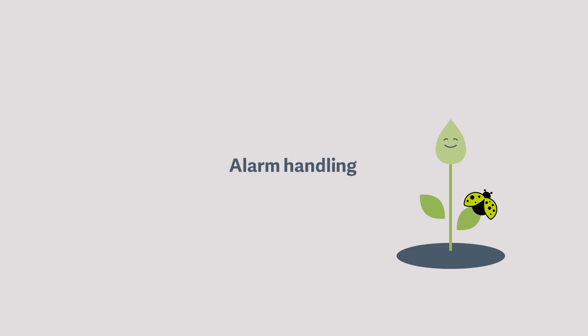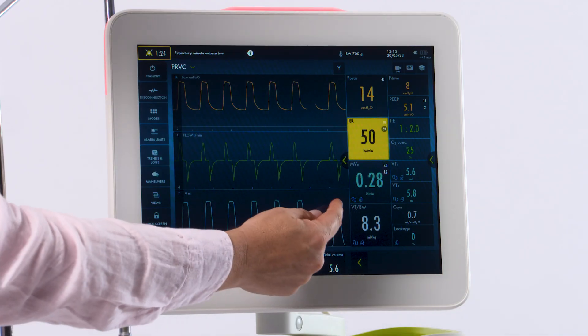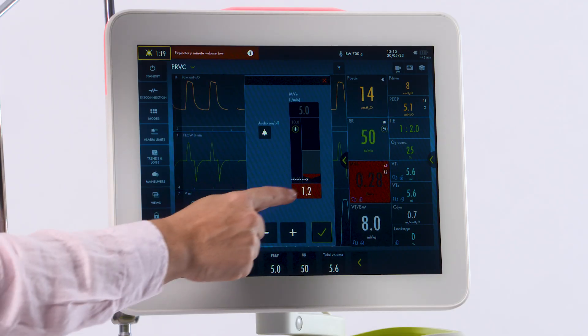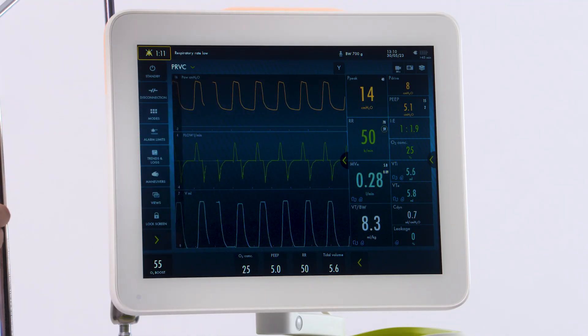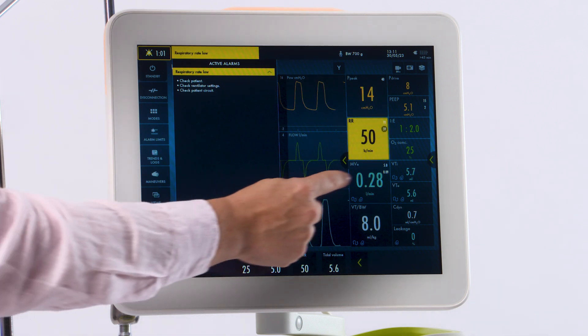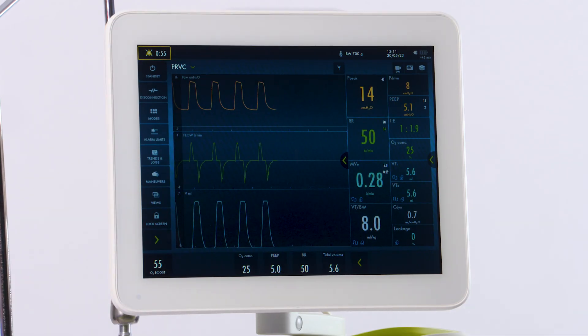There are three types of alarms. Red is high priority, yellow medium, and blue a low priority. As you can see, the low minute ventilation is alarming here. You can make the adjustment on the screen and hit your check mark to confirm. Same thing with the medium priority. At the top, if you touch, an explanation of the alarm as well as basic troubleshooting advice will be displayed. To adjust, do the same thing and hit your check mark to accept.